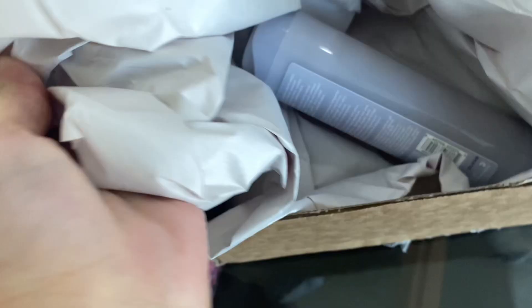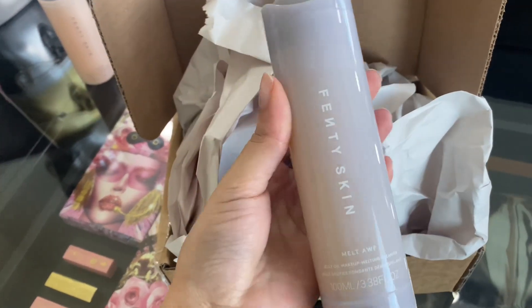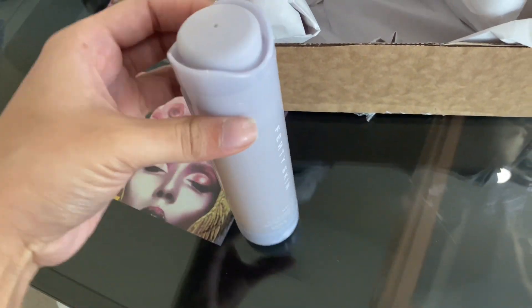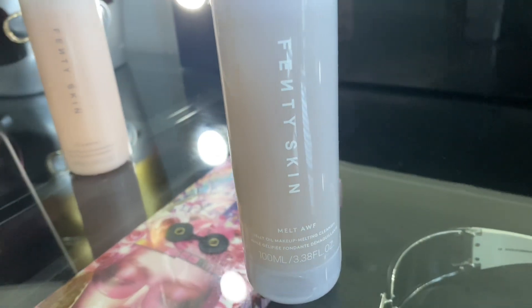Hi everyone, thank you so much for checking out today's video. We're going to be unboxing as well as demoing the new Fenty Skin Melts Off Jelly Oil Makeup Melting Cleanser. Here she is — she comes in a semi-transparent component so you can pretty much see the jelly product inside.